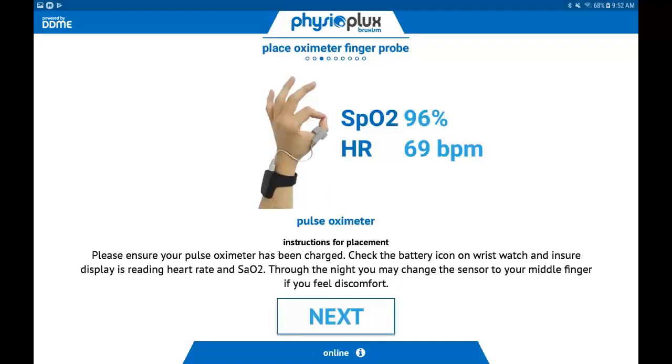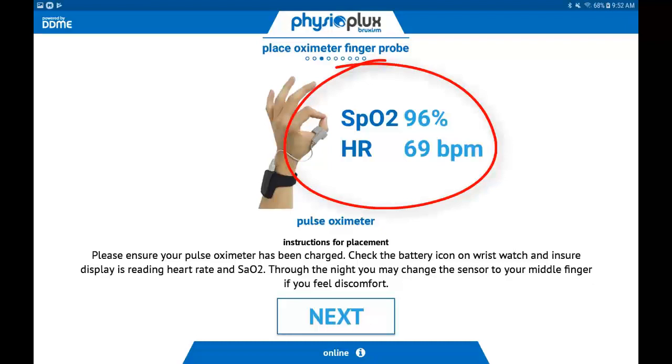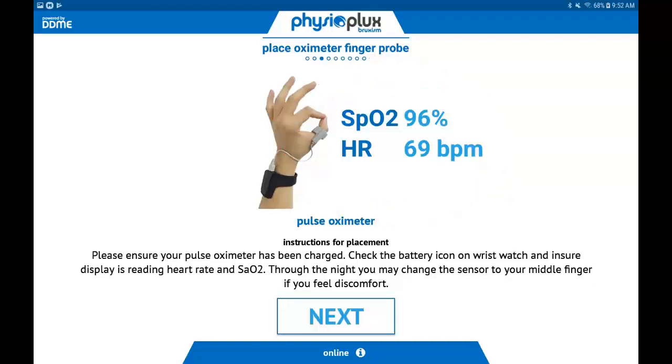This screen confirms we are receiving your signal from the wrist pulse oximeter and thumb sensor. You should see values next to SpO2, which is your blood oxygen level, and HR, which stands for heart rate. Once you see these values, click Next.